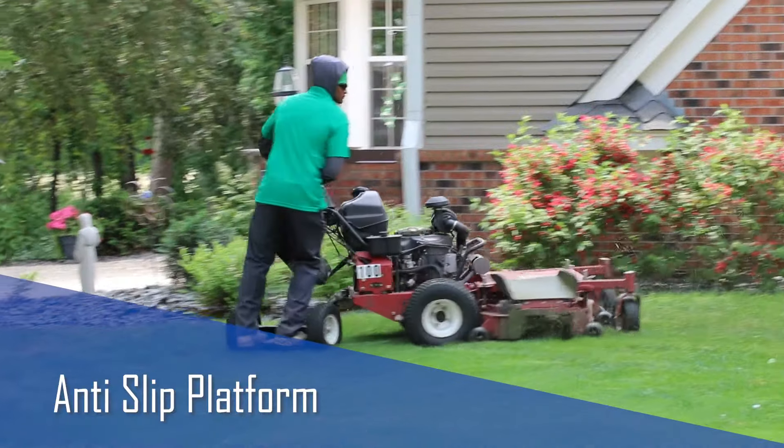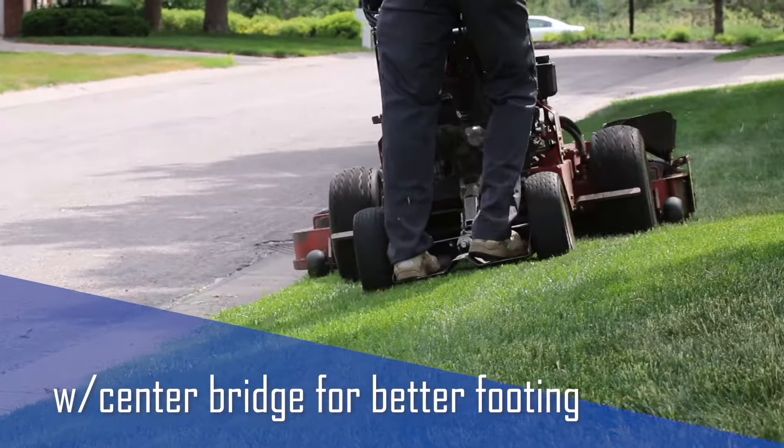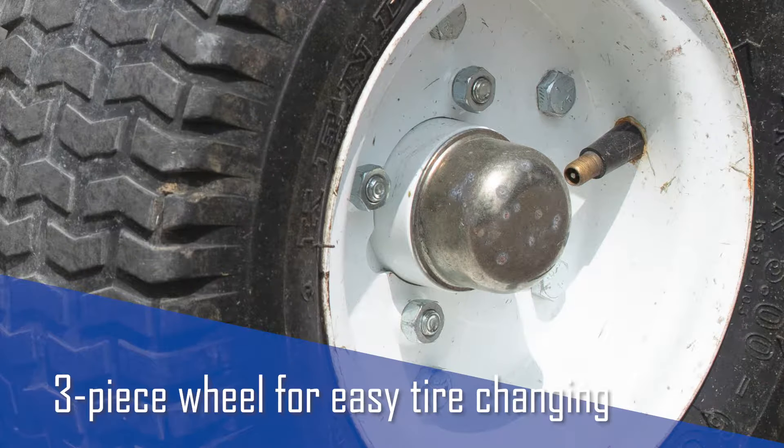The Wheel Caddy's anti-slip coated platform also features a center bridge for better footing on side slopes. Plus, the three-piece wheel makes changing a tire a simple on-site process.